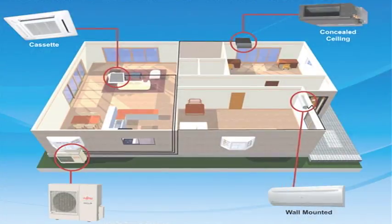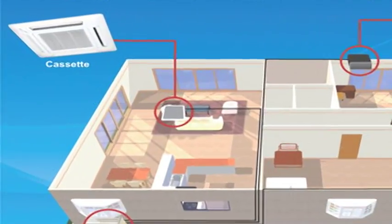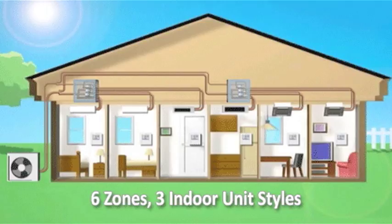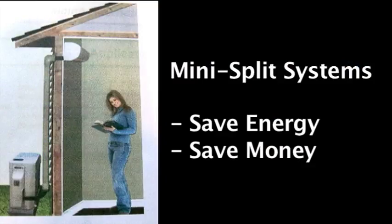The main advantages of mini splits are their small size and flexibility for zoning or heating and cooling individual rooms. Since each of the zones has its own thermostat, you only need to condition that place when someone is there, saving energy and money.